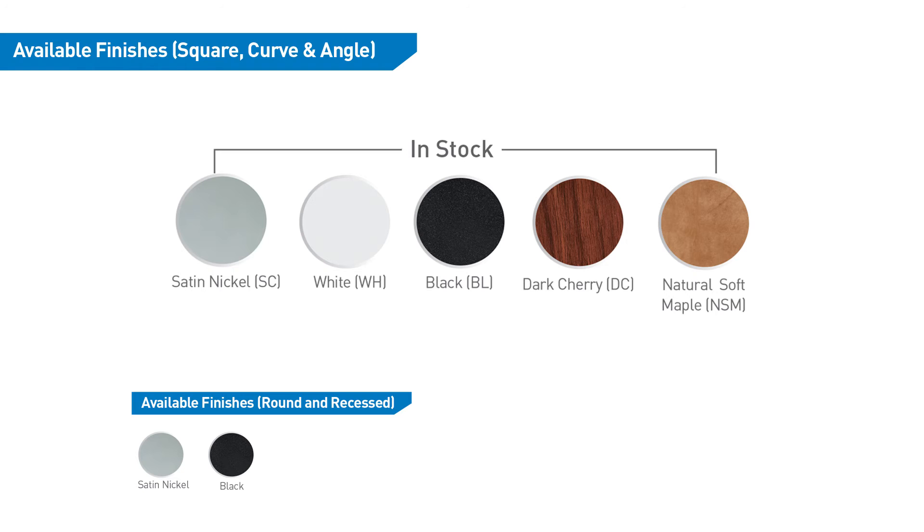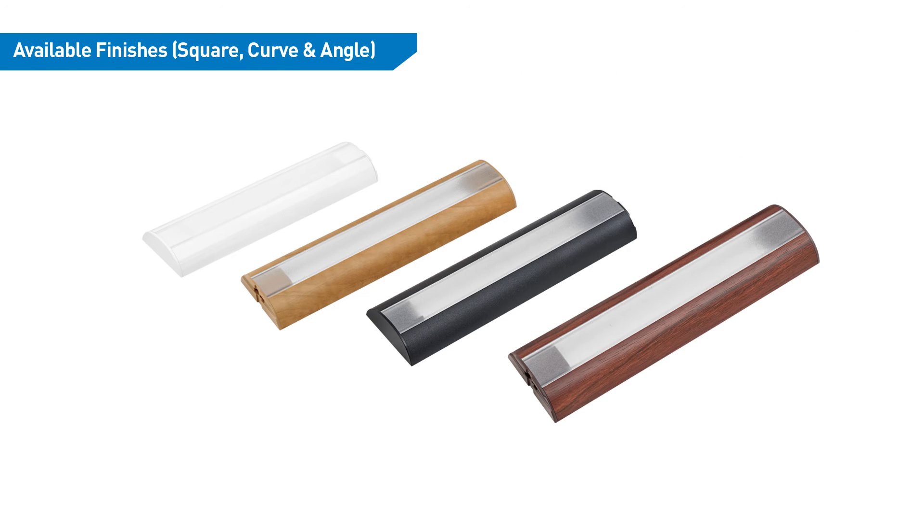Infinex is available in a variety of finishes to match your surface perfectly: satin nickel, white, black, dark cherry, and natural soft maple. We offer even more finishes with bulk orders.